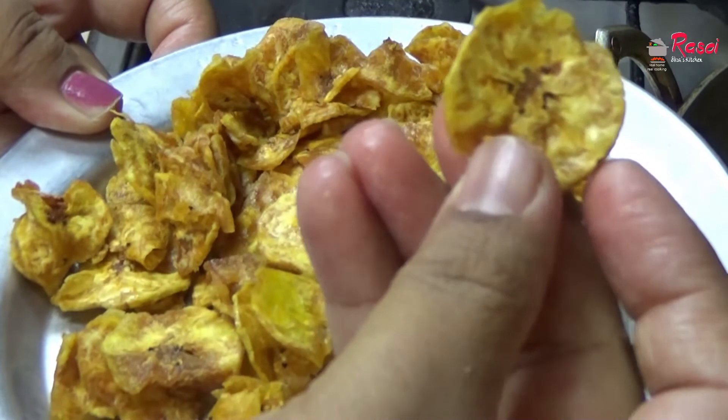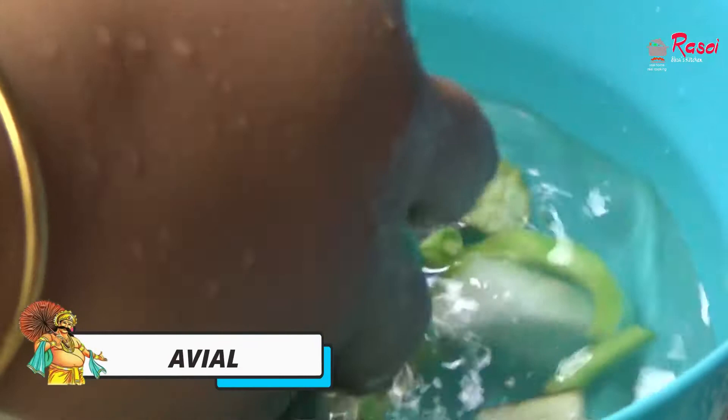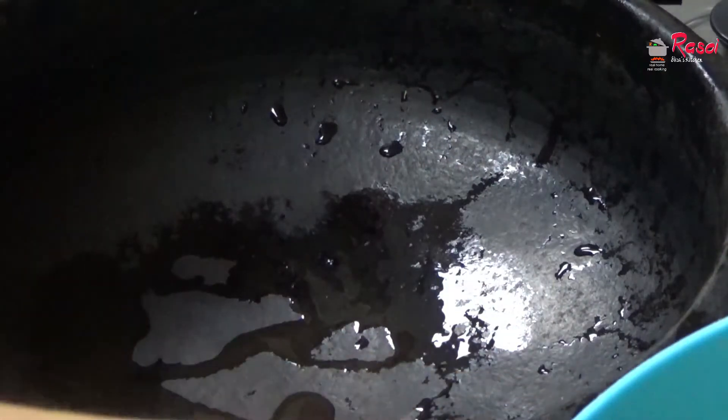Our chips are also ready — hear the sound, it's quite crispy. Now I have cut all the vegetables for avial as well.